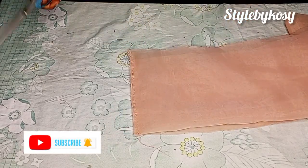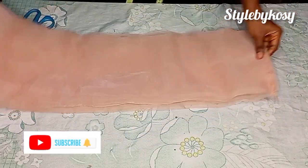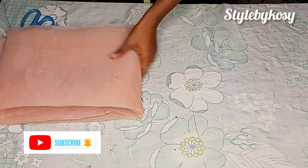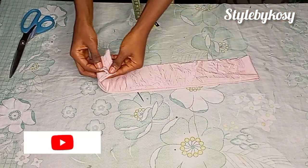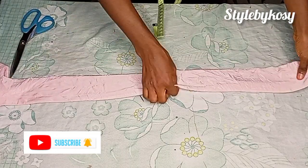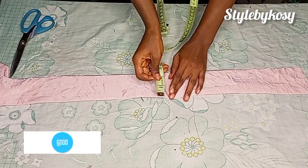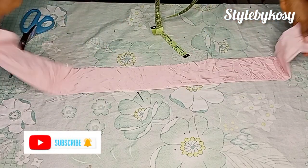After trimming it off, I'm going to keep this aside and work on the band. Right here this is my band — I went ahead and cut out this long straight band. I have three inches for the width and I have my shoulder measurement for the length with a seam allowance.